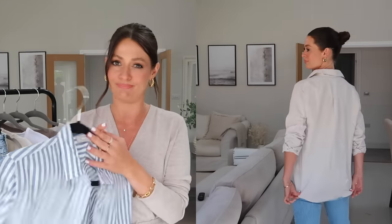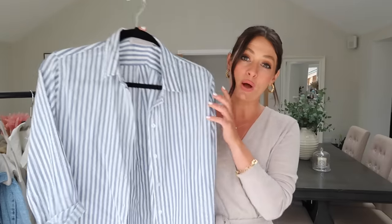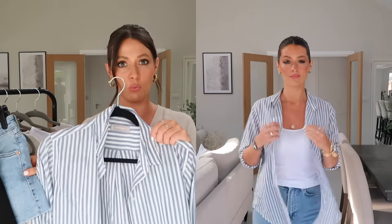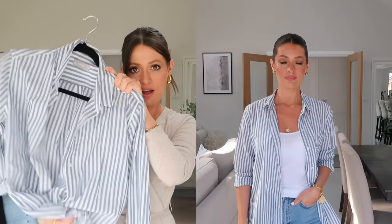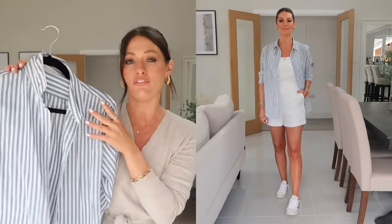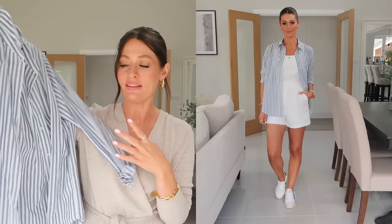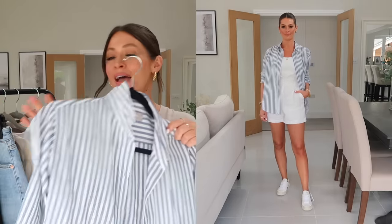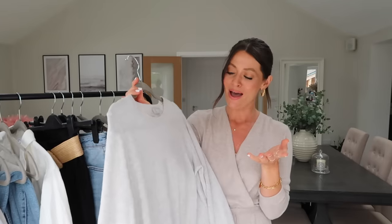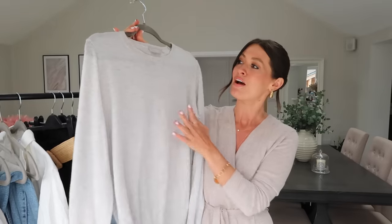I also pulled out a super lightweight blue and white striped shirt, because as I mentioned in the spring capsule wardrobe video, this goes with so many pieces. Very summery — could be worn open over denim shorts and a white vest top, or tucked into white jeans, linen trousers, or blue jeans and tied in a knot. Something super lightweight like this is perfect for summer and is one of those pieces you will wear year after year without it going out of style.